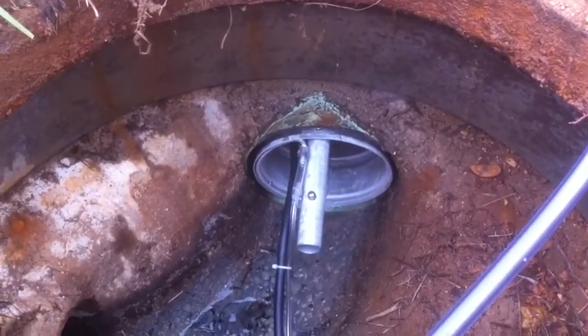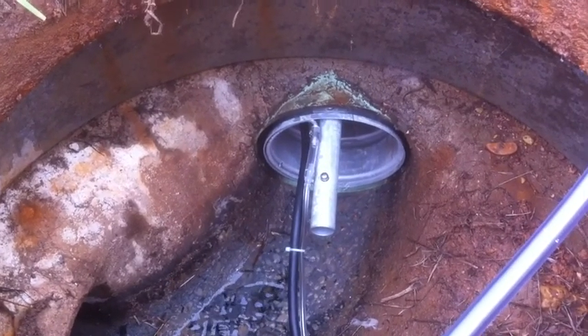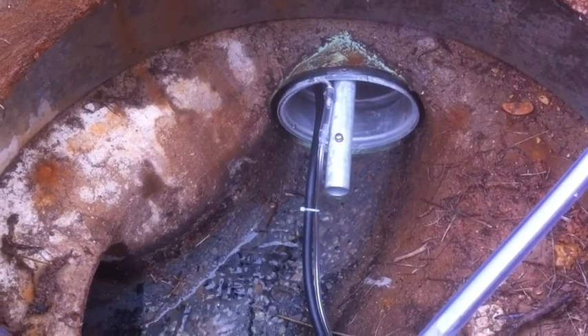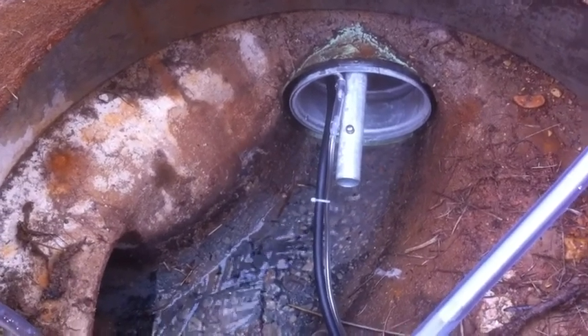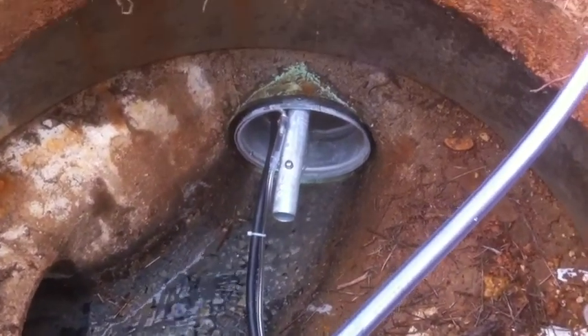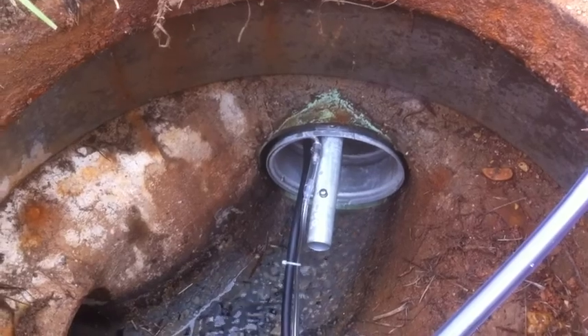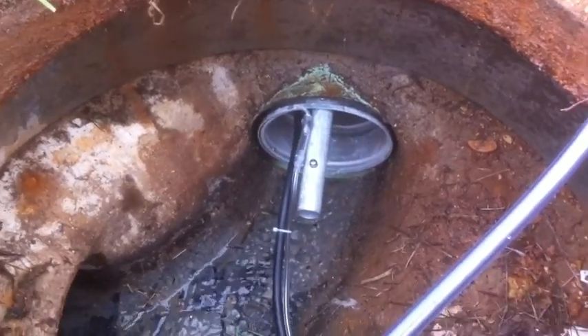It should be noted that this minimal depth is going to be an issue when we try to pull some of these samples. I think we'll have enough to get the test run, but you can see there's just very minimal depth. There goes the flow meter purging its airline to make sure it's not plugging as the water begins to increase against the front of the insert.